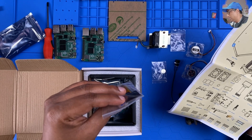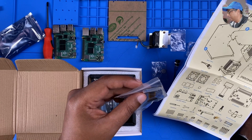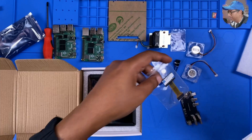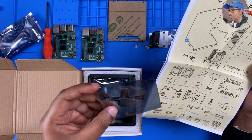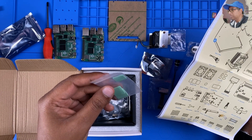Next, we got an FPC — this is actually an OLED screen. Very tiny, so I'm going to put that away. And what we got here is a micro SD extender and a thermal pad.